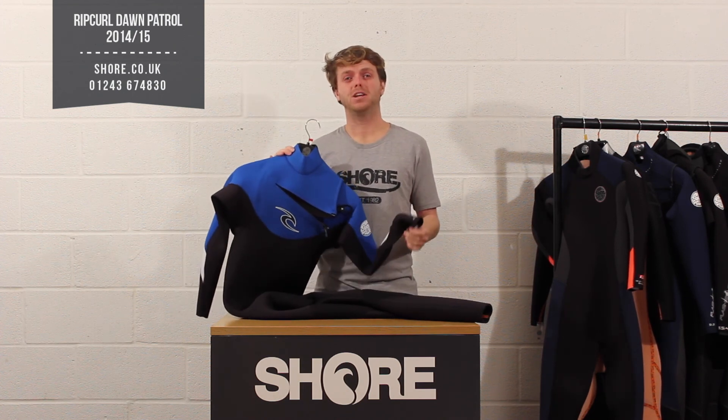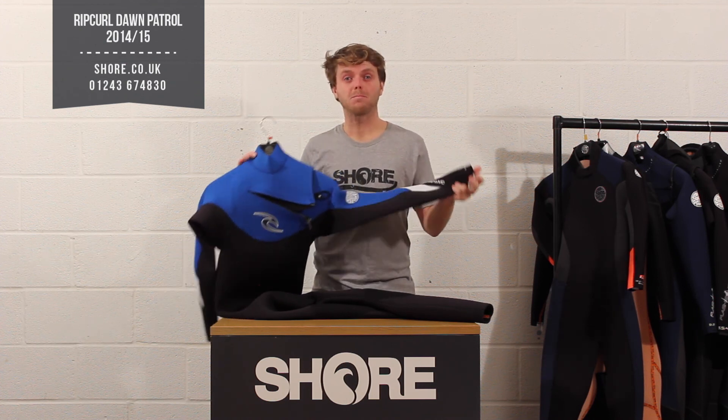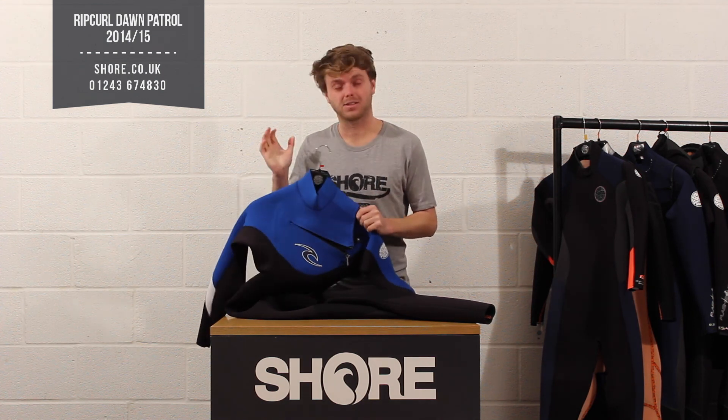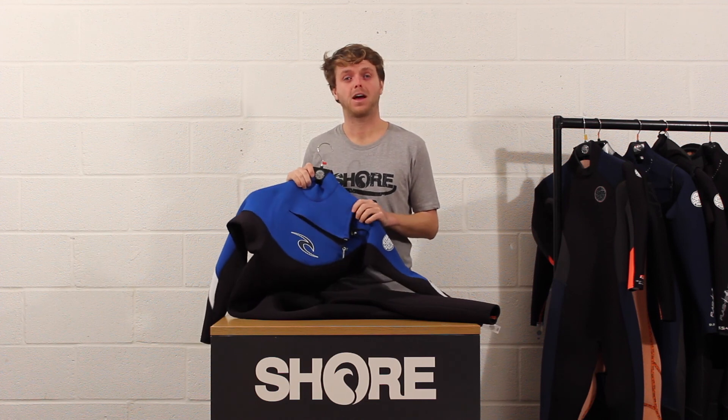Both are really good suits and both really hit the price mark. If you want to ask any questions or compare suits, drop us a comment below — we can help you make a decision. That's the Rip Curl Dawn Patrol range for 2014-2015, available now at Shore.